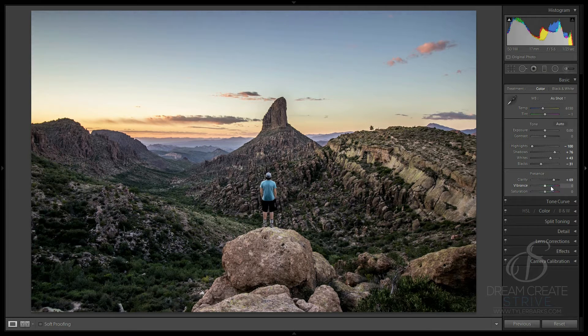I like drama and I like high saturation, so just play around with it. There's no right way to do it — this is just my workflow. We're going to pull up the vibrance and then pull up the saturation as well, and you can see the photo has now come into life.